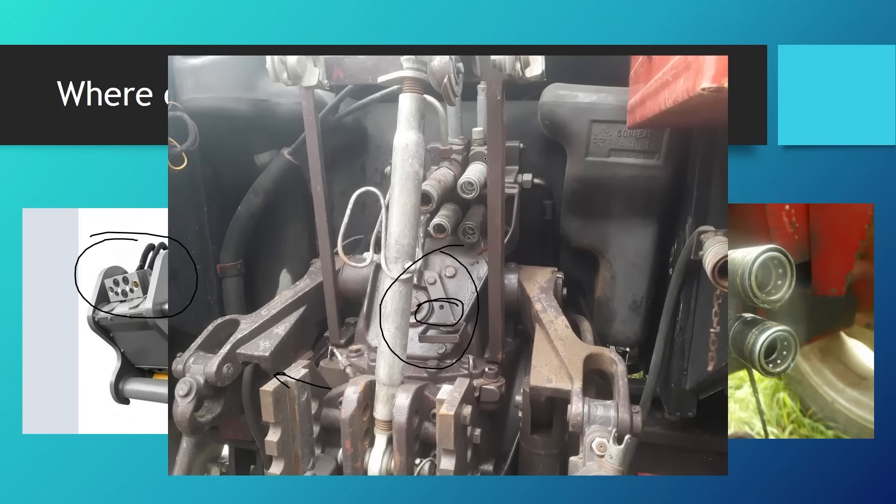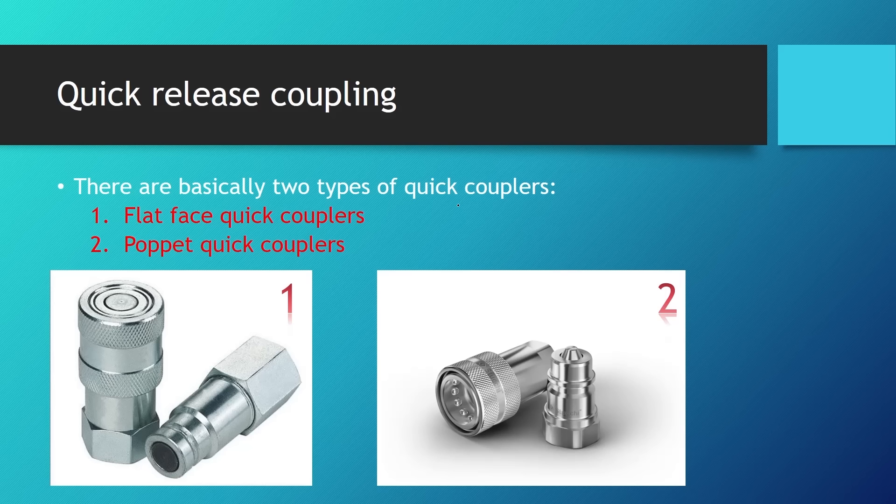Here we can see the back end of a Massey-Ferguson tractor with the quick-release couplers for the auxiliary hydraulic systems. Quick-release couplers are made in two versions: flat face quick couplers — where the front of the coupling face is flat on both sides — and poppet quick couplers. The poppet side has a valve that opens, which we'll see how it works in a moment.